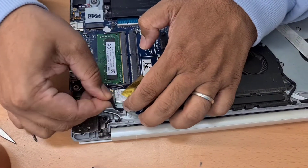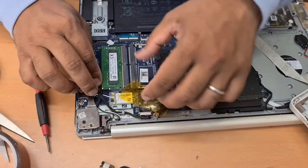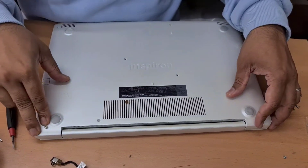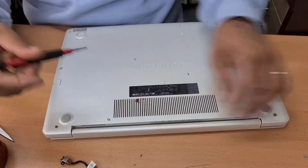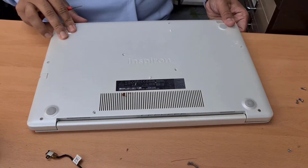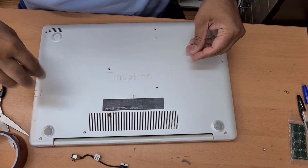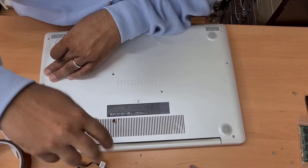Let's do it this way. Perfect. It's going to fit 100% now. It's completely fitted now. So now we need to put the rest of the screws back in.